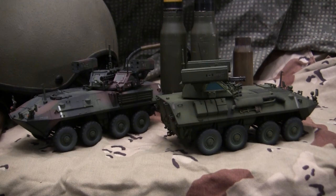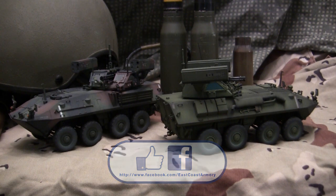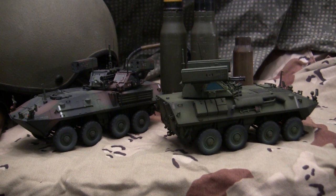This wraps up the double feature model showcase video for these two 1/35th scale LAV-25 AD Air Defense vehicles. If you liked this video, subscribe to the channel to keep up with new model showcase videos and larger scale project updates. Like us on Facebook for more photographs of these builds and other models. And don't forget to swing by eastcoastarmory.com for more 1/6 and 1/16 scale builds as well as detailed components. Thanks a lot, guys — see you on the next one.